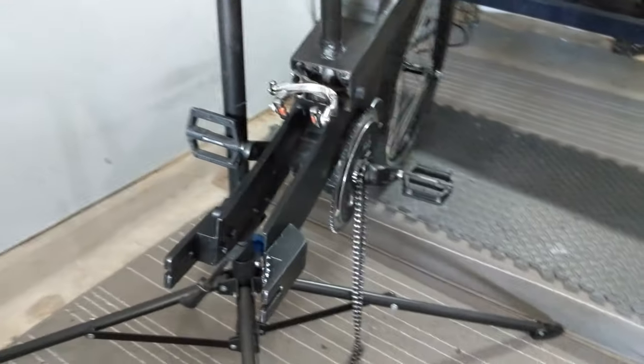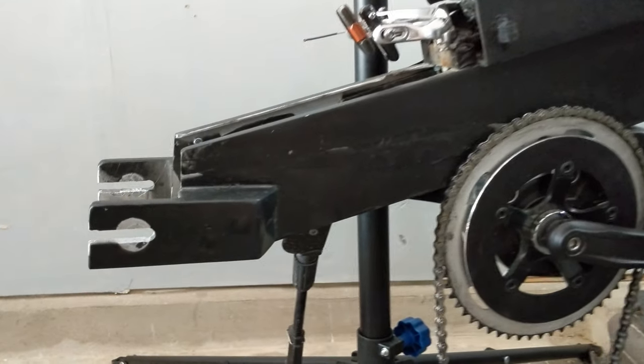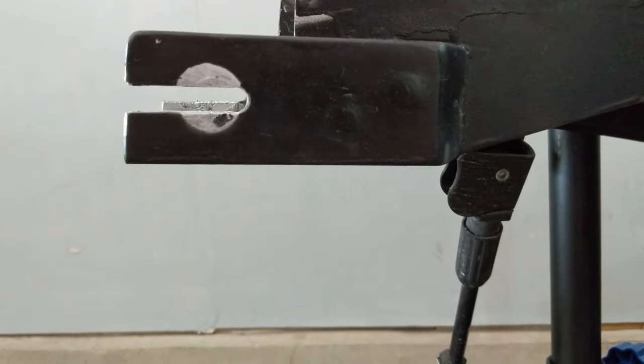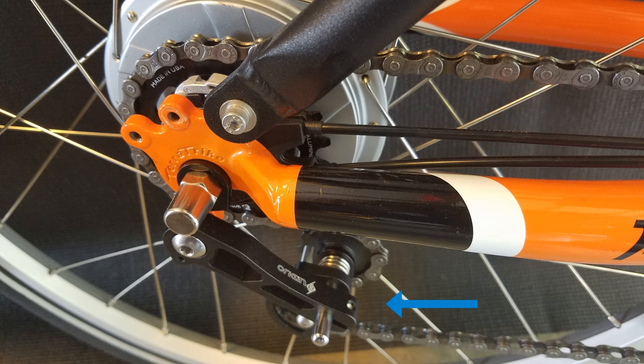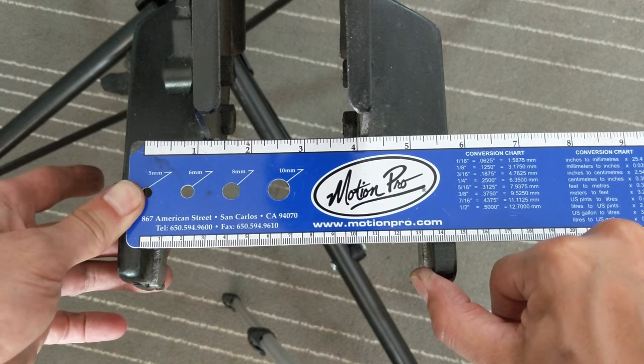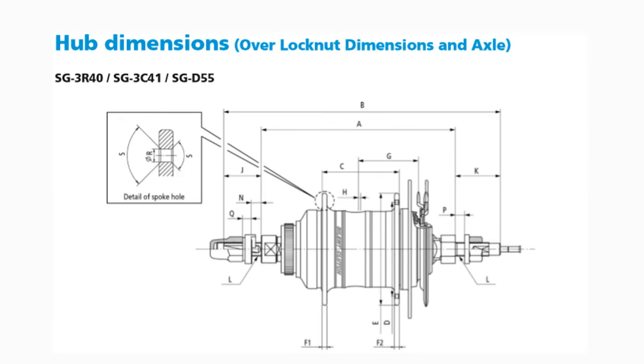First, check your frame for compatibility before searching for wheel options. Make sure your frame has a horizontal dropout. If not, then you'll probably just need to add an extra chain tensioner. Remove your rear wheel and measure the inside of the dropout. The new hub's over-lock nut dimension should match the frame dropout spacing, but usually you'll have a few millimeters tolerance. Some steel frames can also be adjusted slightly if needed.